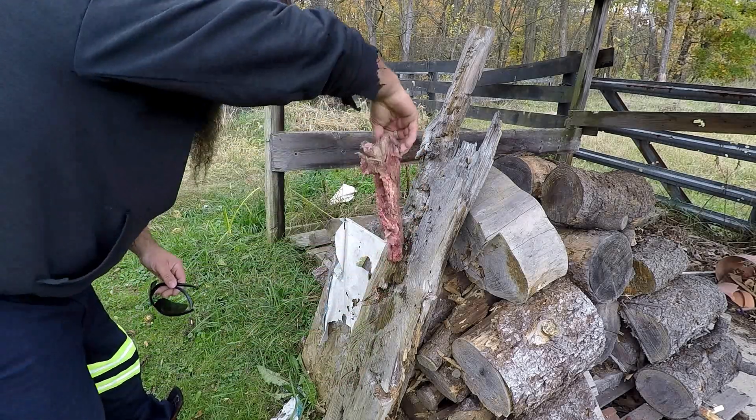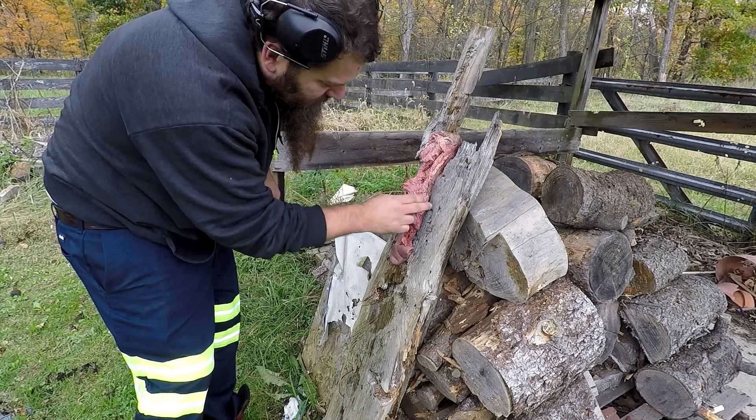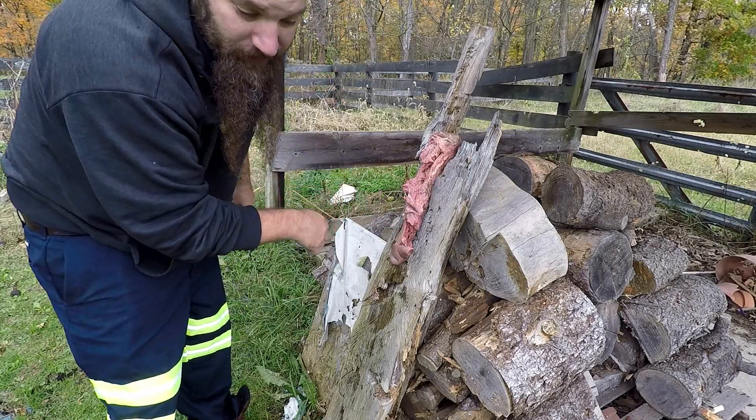Yeah, it definitely laid the Cow Tongue open.